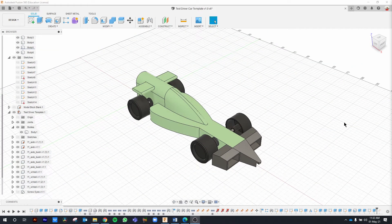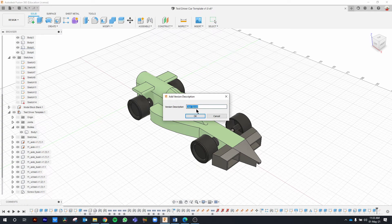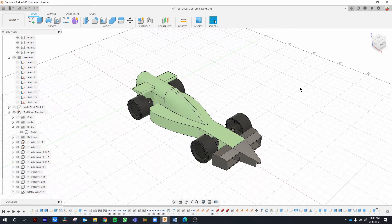Save your work and make sure you mark your version description as 'created front wing and nose cone.' Click OK.